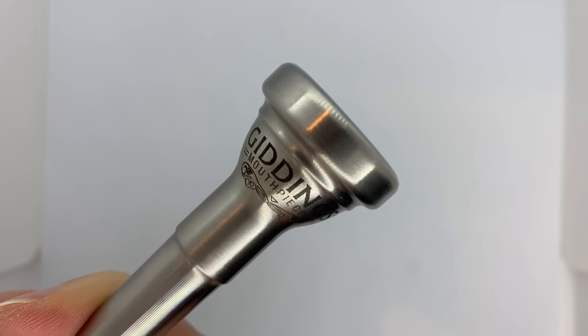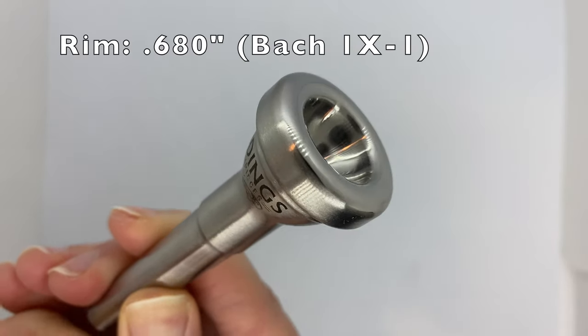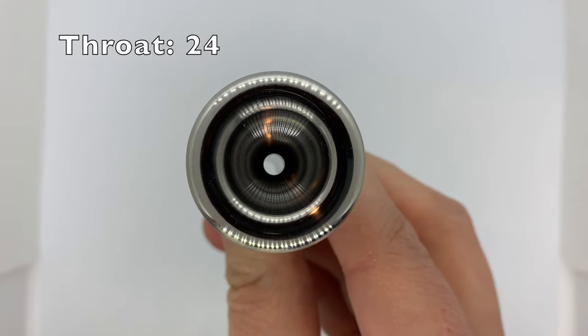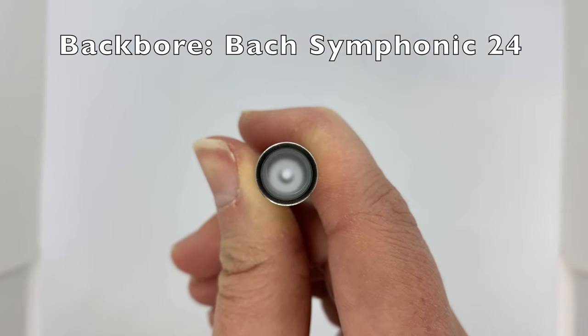First, let's quickly go through the specs of this mouthpiece. The rim has an inner diameter of about 0.680 inches, which is between a Bach 1X and 1 diameter. The cup is based on a Bach 1B, the throat is a 24, and the backbore is very similar to a Bach Symphonic 24 backbore.